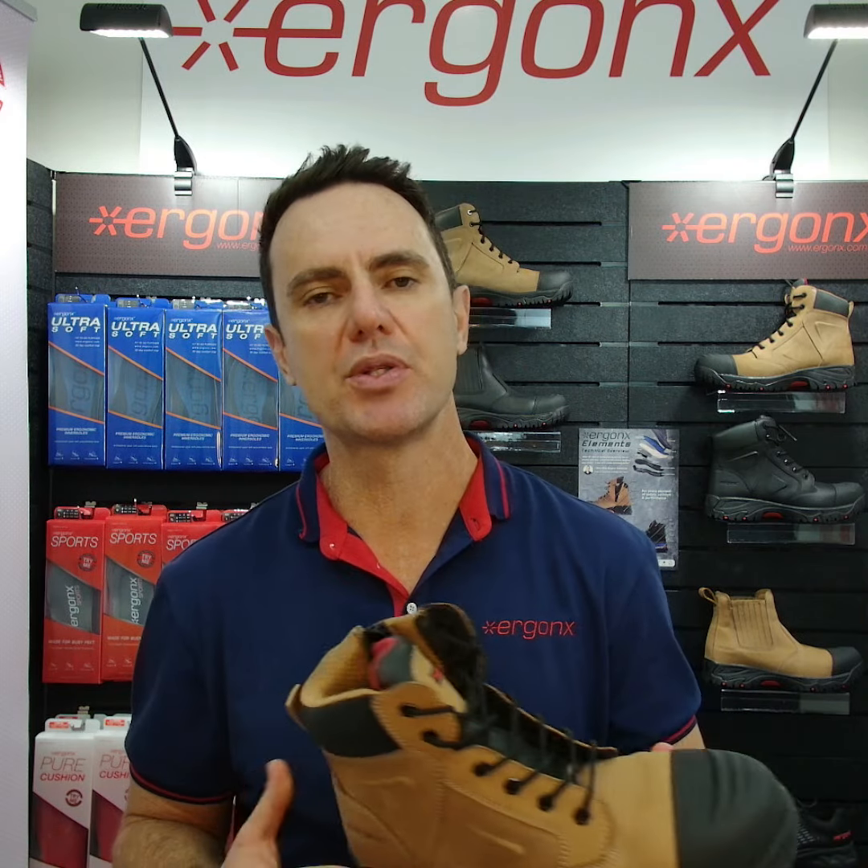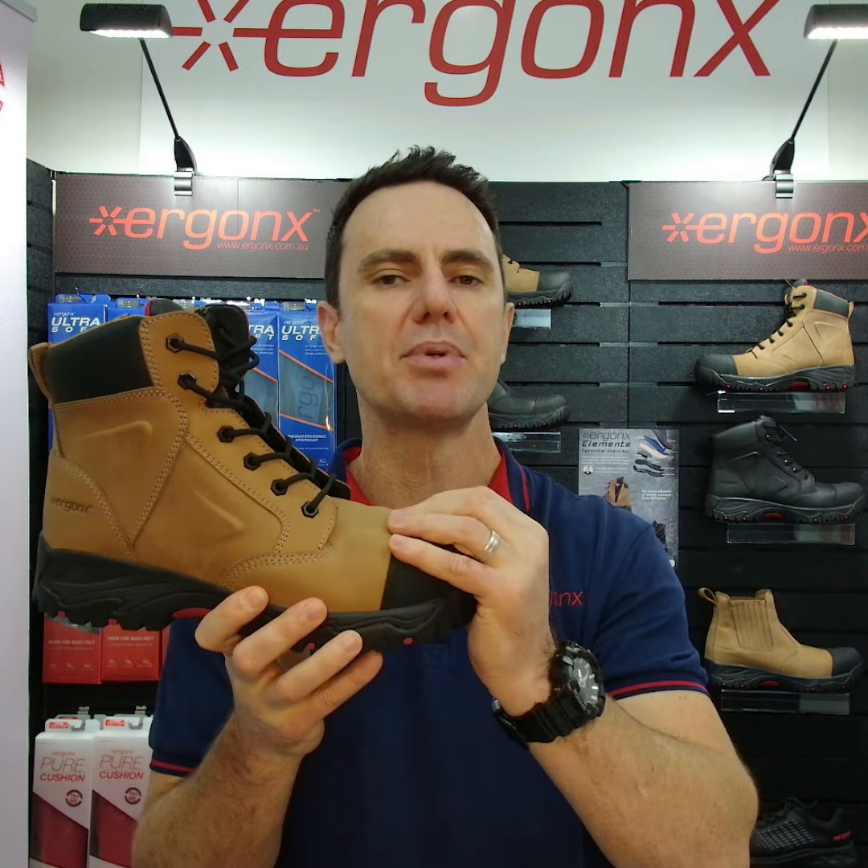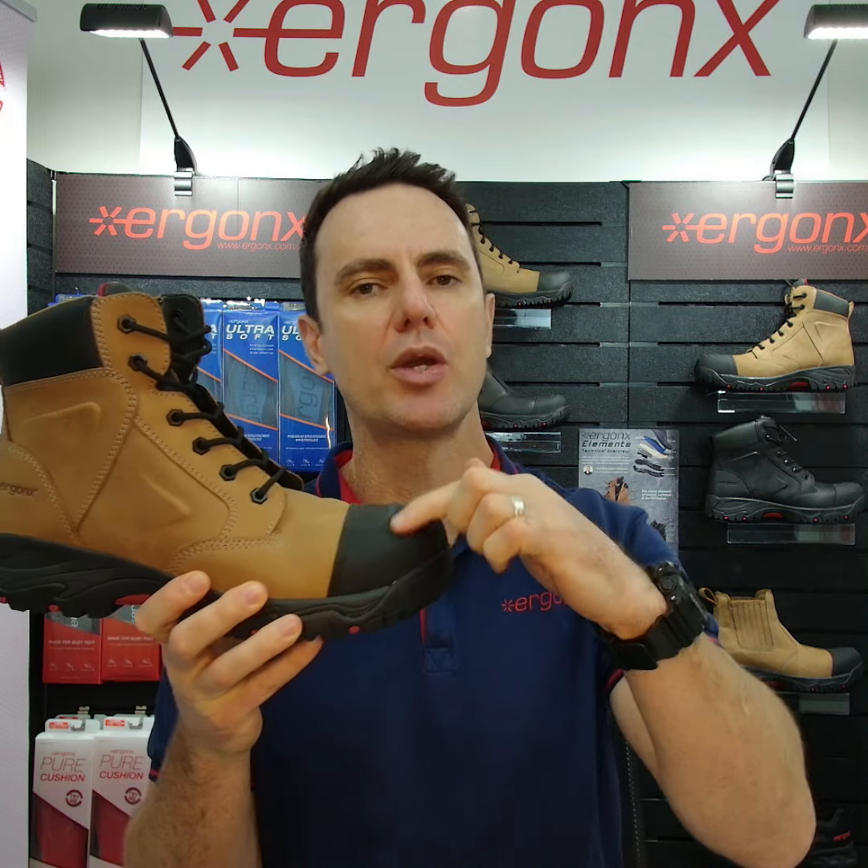What is the impact test in the Australian standards and how does it keep your feet safe on the job site? Hey guys, it's Kent here and I'm the podiatrist from Doc Pods Ergonomics, and today we're talking about our composite toe cap work boots and how the toe cap is tested.